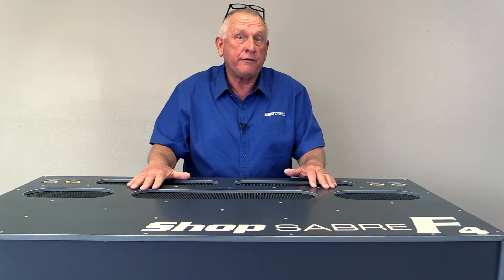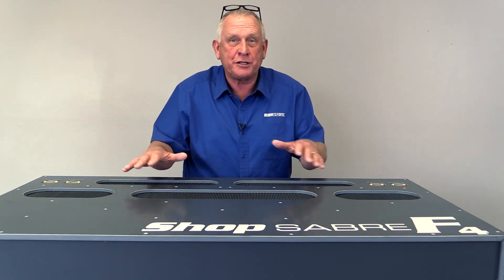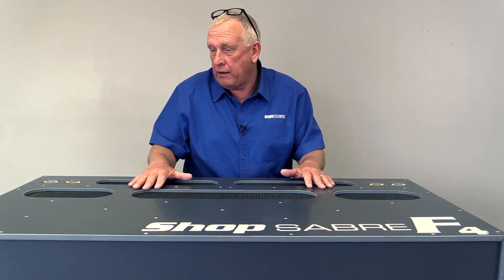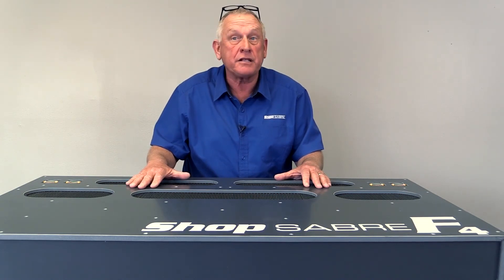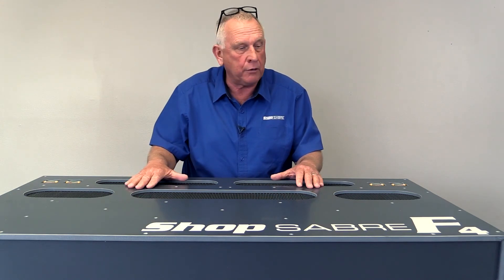The first time people see flow-through fixturing work, they think it's just magic. We actually wanted to show you that process, but we also wanted to test the F4. What you saw out there were parts being cut in a single pass at 1,200 inches a minute — that's a tremendous load on a vacuum system — and nothing moved. It worked really, really well.